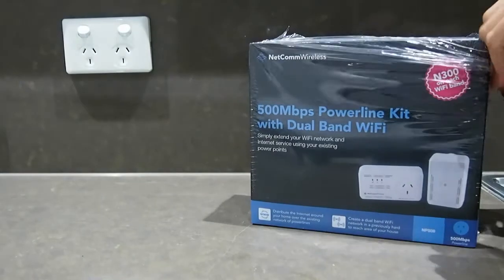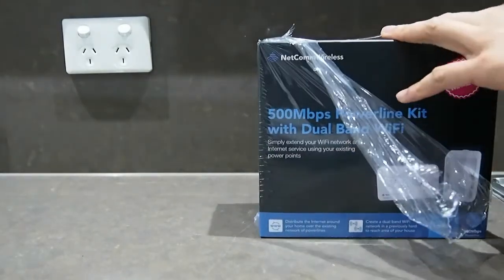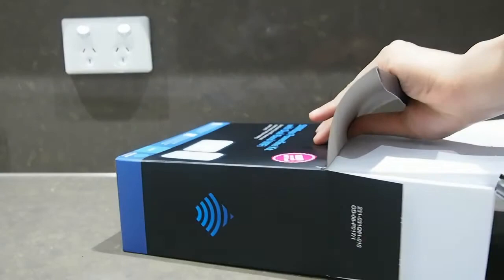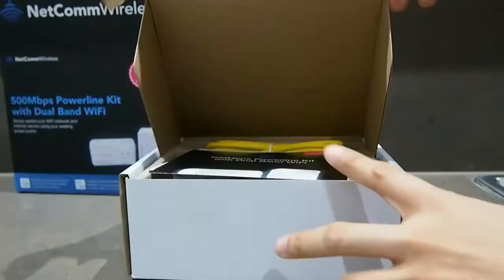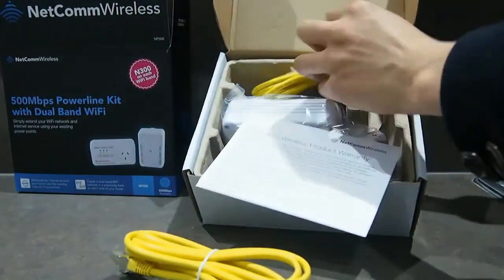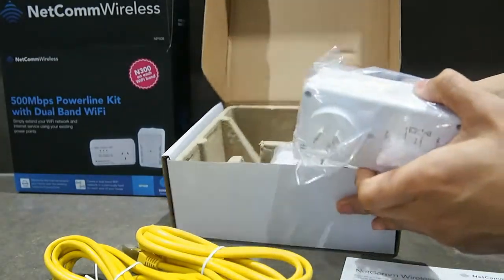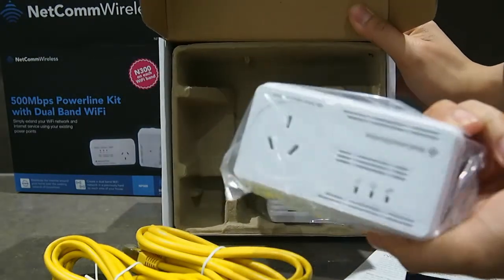I haven't done any reviews and I haven't done any research as to what I'm going to expect. Right out of the box, we've got two Ethernet cables, a warranty, quick instructions, and the two adapter units.